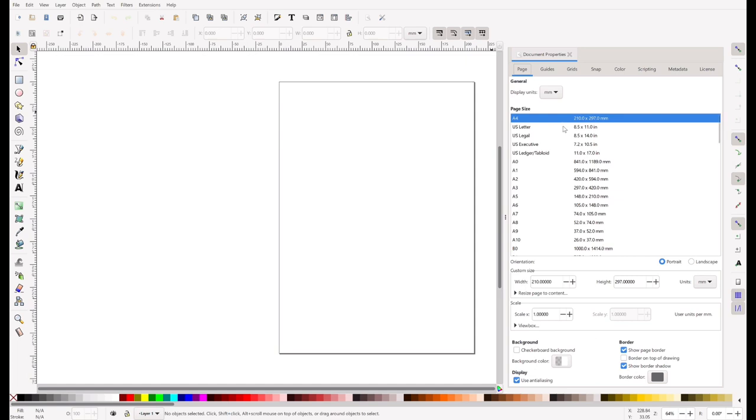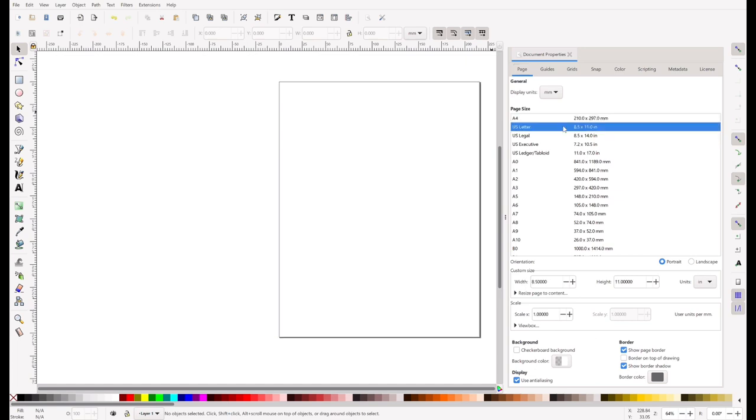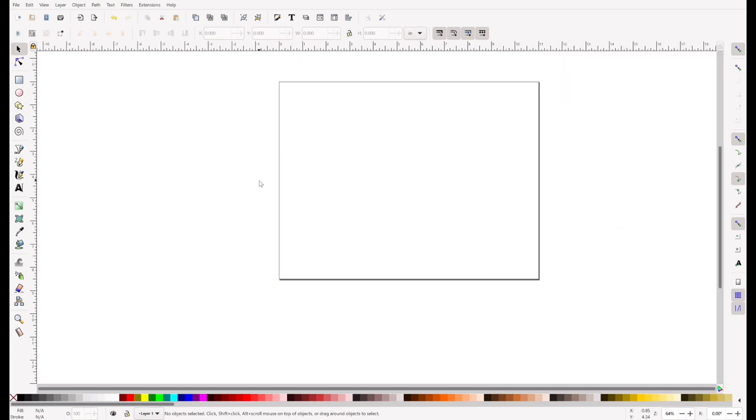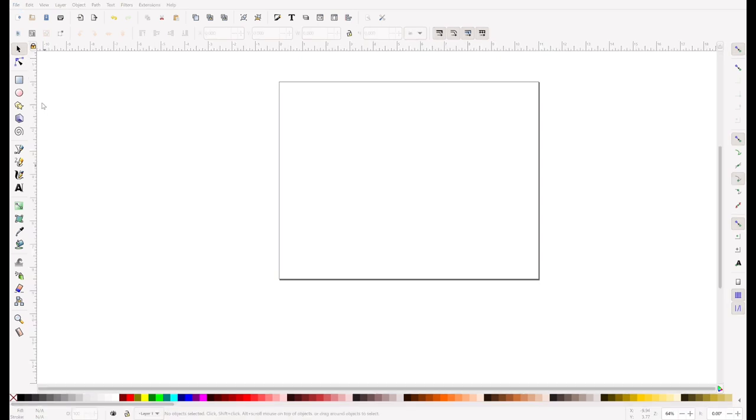My cursor, when it was recording, is kind of off a little bit, but you're going to choose 8.5 by 11. I want to display the units in inches instead of millimeters. Then go down to Orientation and select Landscape versus Portrait, which is the default. Then close this box — you can see it's rotated my paper, which I'm using as my template. Now I'm going to import my file that I have saved on my laptop.